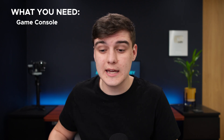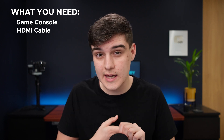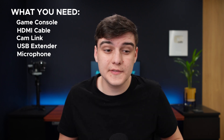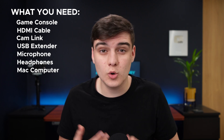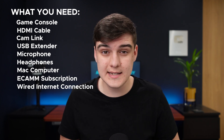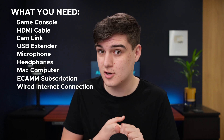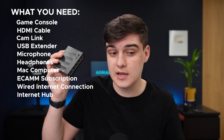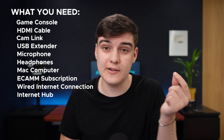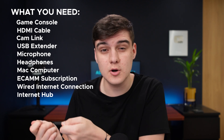Let's cover what you're going to need. Of course, you're going to need your games console, a HDMI cable, a cam link, a USB extender, some sort of microphone, some headphones, a Mac or MacBook Pro, an Ecamm Live subscription, a wired internet connection for both your Mac and the console. And you'll probably want a switch like this so you can have one input and multiple outputs, which means you can have one cable that basically splits out to multiple.